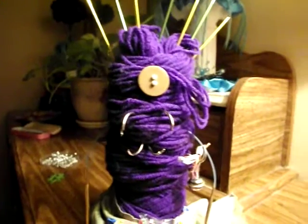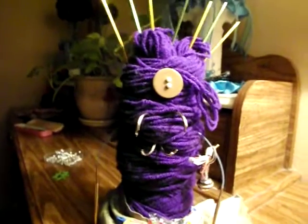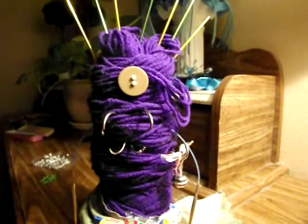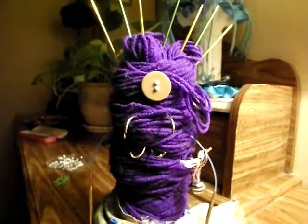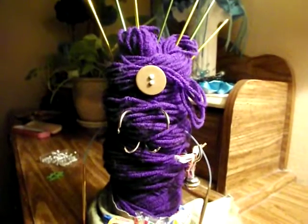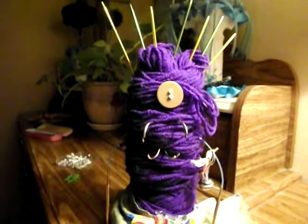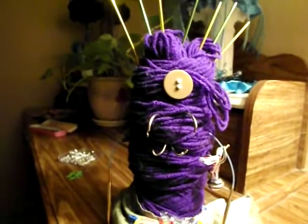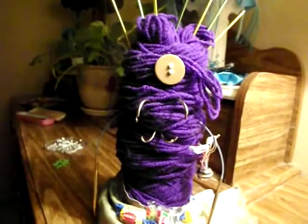This is my monster. I wanted to make a monster really bad out of yarn and stuff, but I didn't realize when the cut-off date was, so I just decided to make her real quick — and she actually came out pretty cool. She's a bit more abstract than a lot of the entries that I saw, but I actually like that.